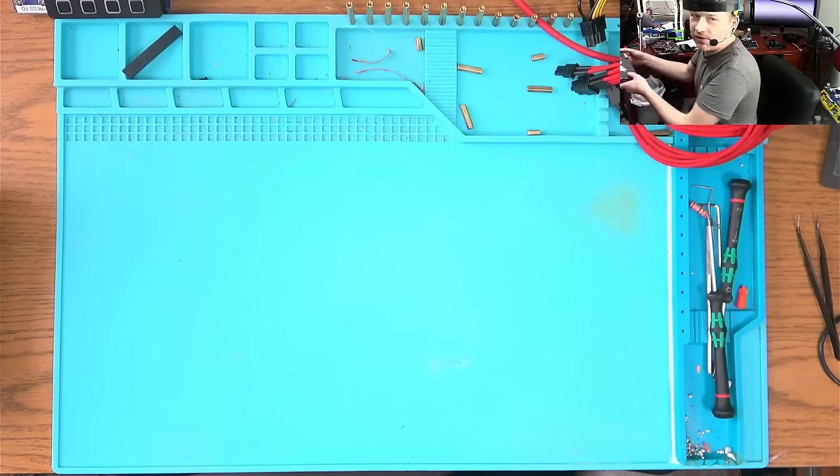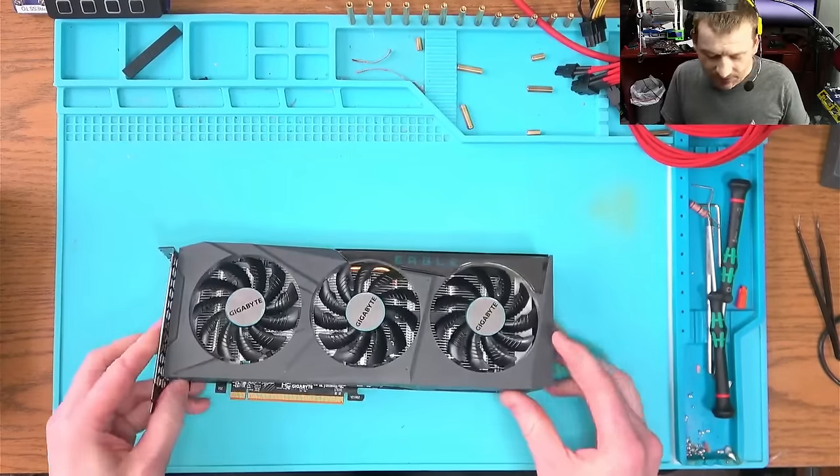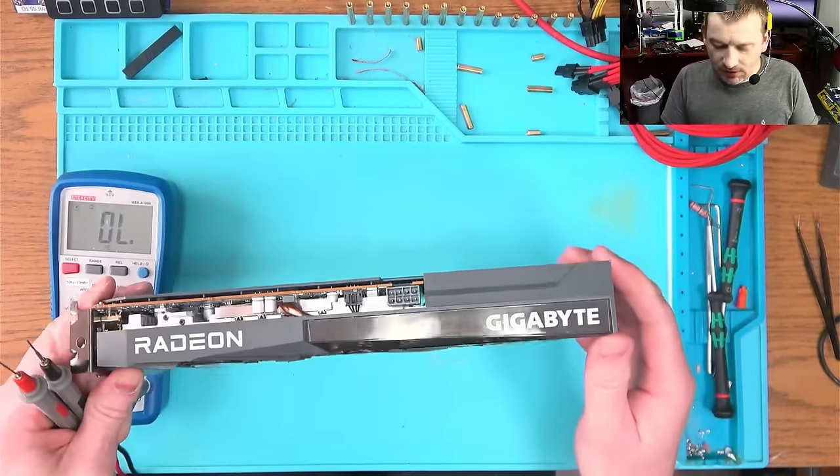Sometimes I do laptop repairs when I'm really bored, but I have too much work. I cannot afford to do laptops anymore, or at least not now. Hey, so we're gonna be repairing this GPU — I think it's a Gigabyte Eagle.